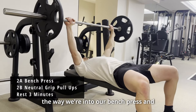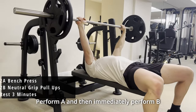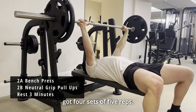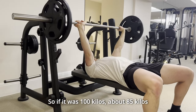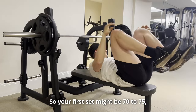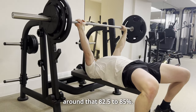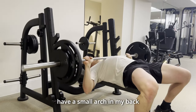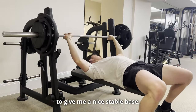Now with the power out of the way, we're into our bench press and our neutral grip pull-ups, which is our 2A and 2B. This is where we're focusing on our strength stimulus — perform A and then immediately perform B, then rest for three minutes after. For our bench press we've got four sets of five reps, trying to work up to about 85% of our one rep max. I keep my bench set-up pretty simple: I try to tuck my shoulder blades underneath, have a small arch in my back, keep my feet on the floor, and I'm always driving my heels into the floor to give me a nice stable base.